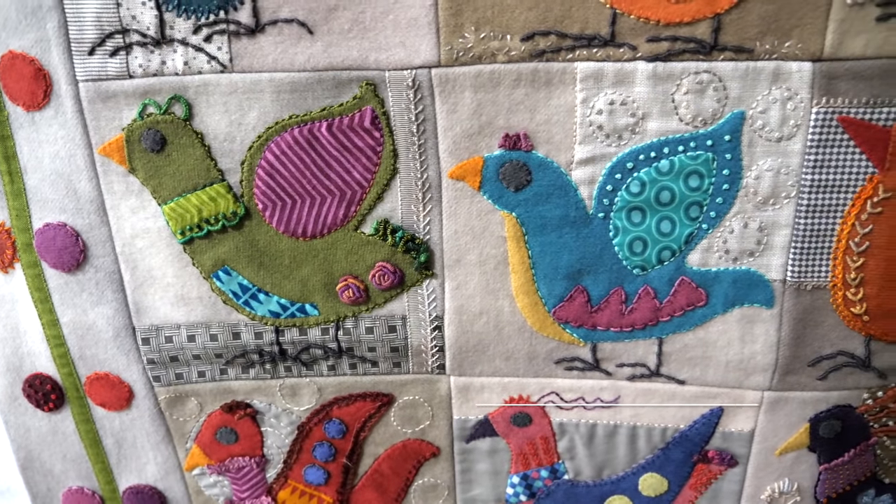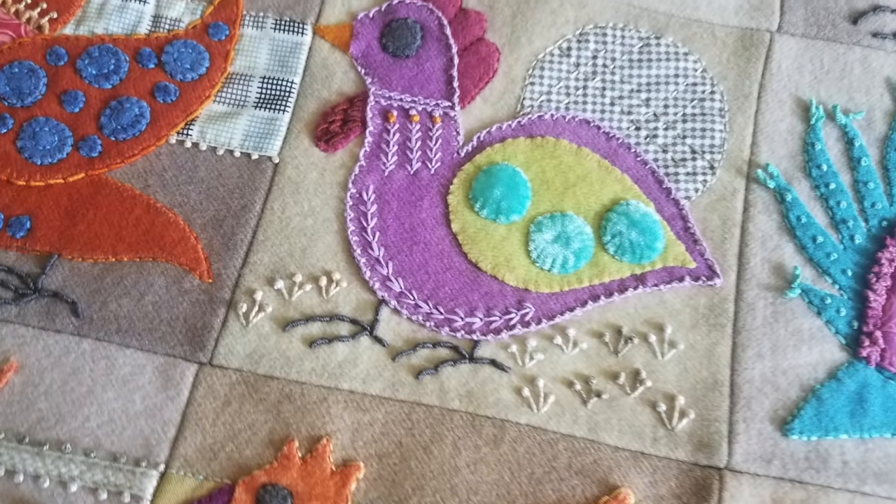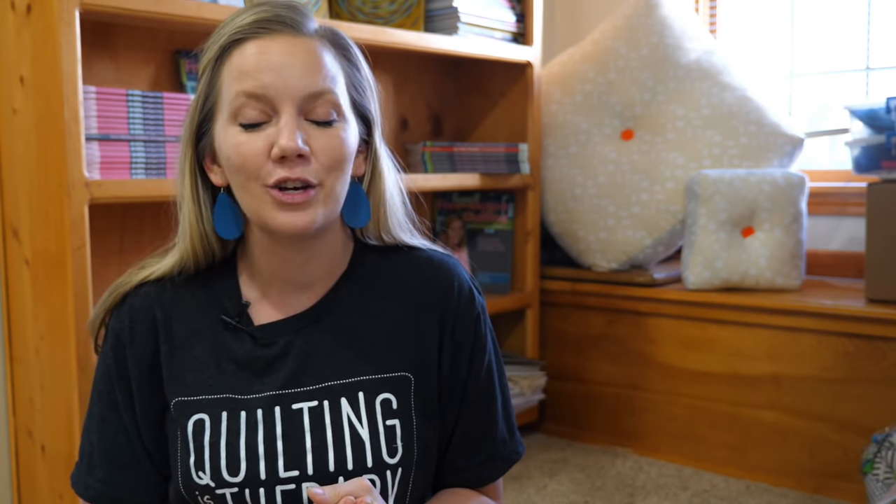I'm Angela Walters from Quilting is My Therapy, and in this video I'm facing my fears in tackling a quilt that I've been putting off for way too long. I have a confession to make — my friend Jennifer Keltner gave it to me to quilt and said, take your time and do whatever you want. The problem is I was too scared to start it. I've been quilting for a long time, but I've never quilted a wool appliqué quilt. I've been feeling guilty because I keep seeing it hanging up and knowing she's waiting to get it back. So I'm going to load it and face my fears — let's see how it goes.